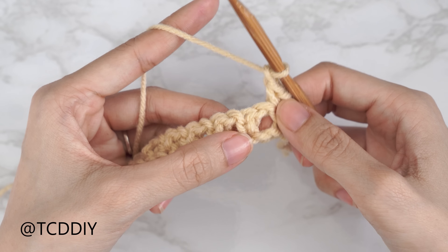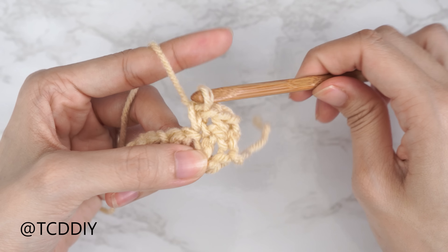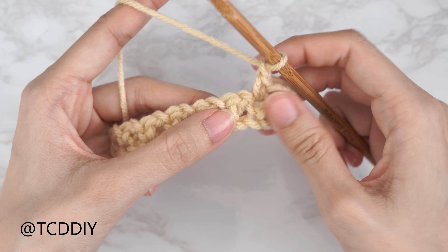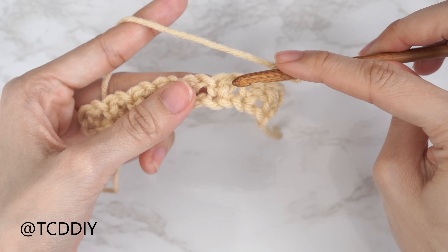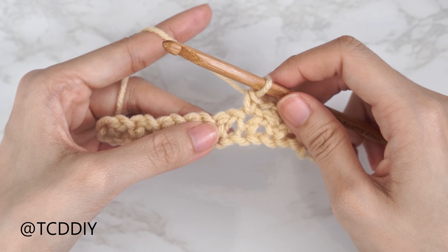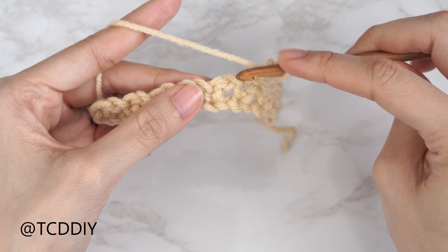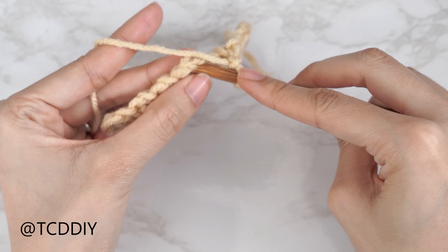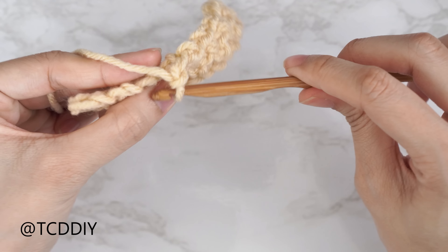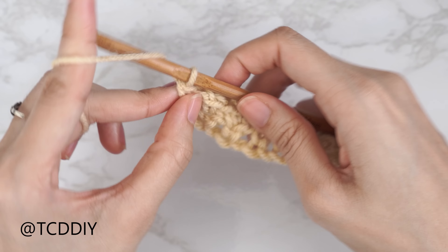We're going to chain one, skip the following stitch, single crochet into the next — that's it. Continue to chain one, skip a chain, and single crochet into that following stitch until we reach the end of the row. We've made our way all the way down and reached the end of row one, ending on a single crochet into that last chain. Row two in our three-row repeat is another mesh stitch row, so chain one, flip our work, and into that first stitch from our previous row insert with one single crochet.